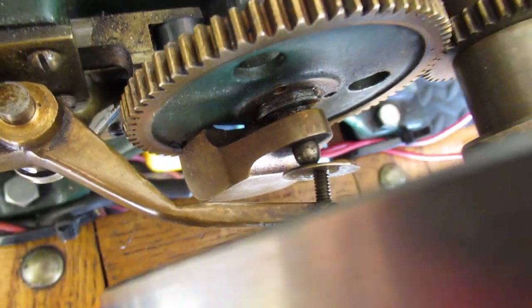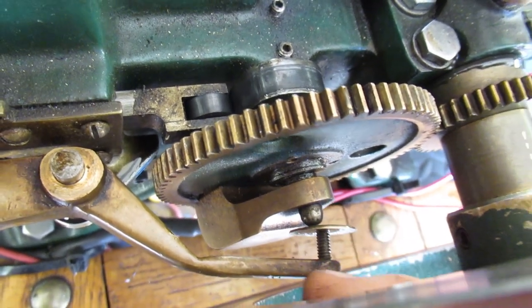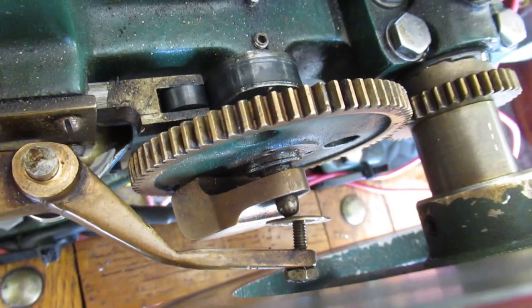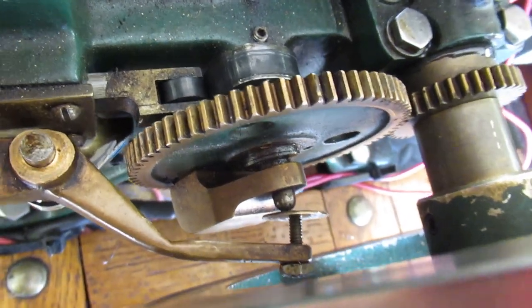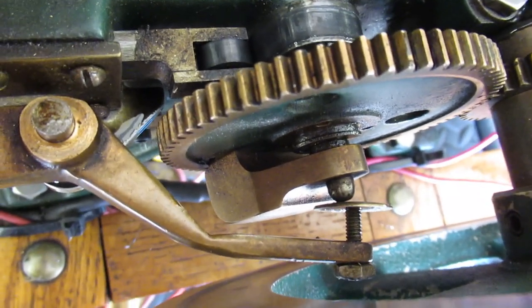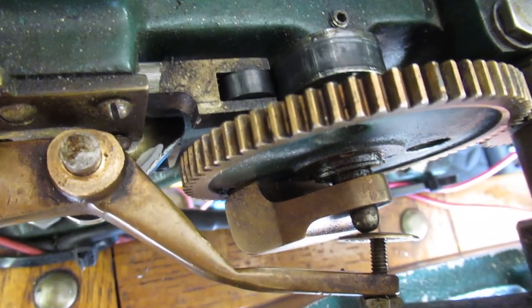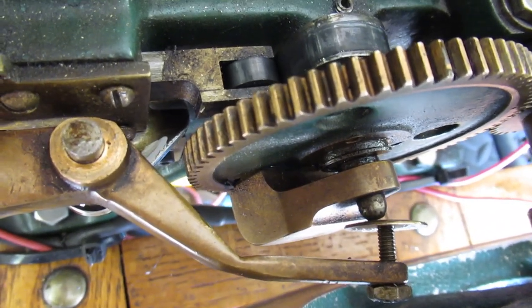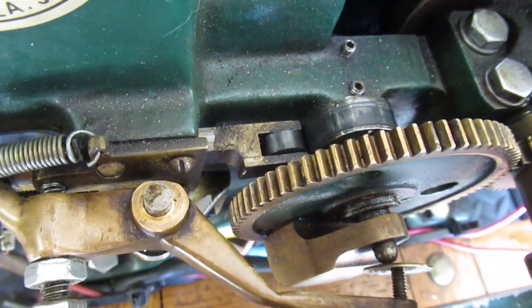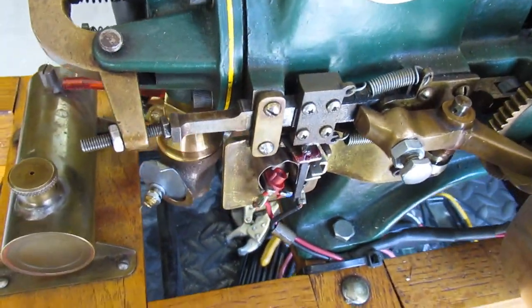This screw was screwed all the way in to where the back side of it was hitting on the spokes of the flywheel — it had come loose and was out of adjustment. I adjusted that until the governor was running the engine at the speed I liked, and finally we had an engine that was running and hitting and missing like we wanted to.